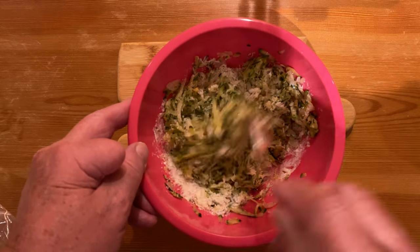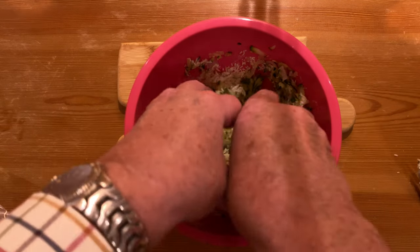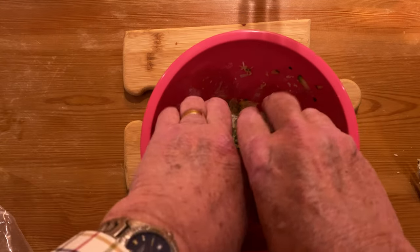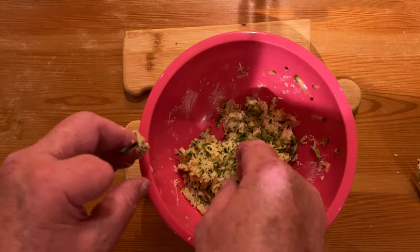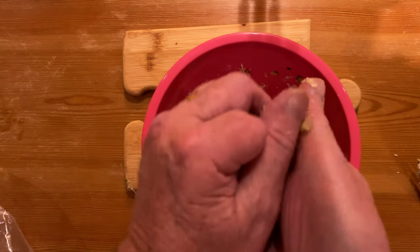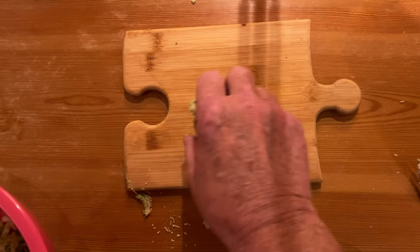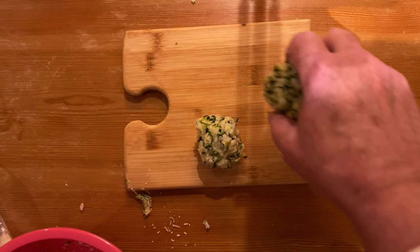Now you need to get down and dirty — use your hands. Mix it well in. Then take about half the mixture and roll it into, form it into a ball. Like that. And repeat the process with the other one.